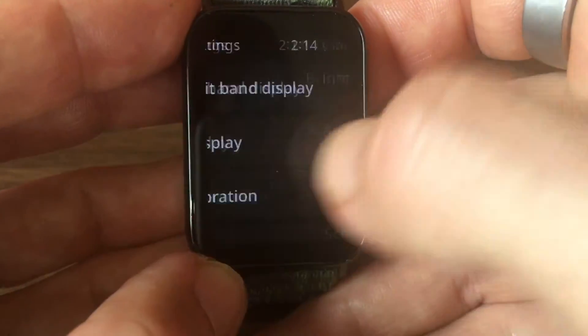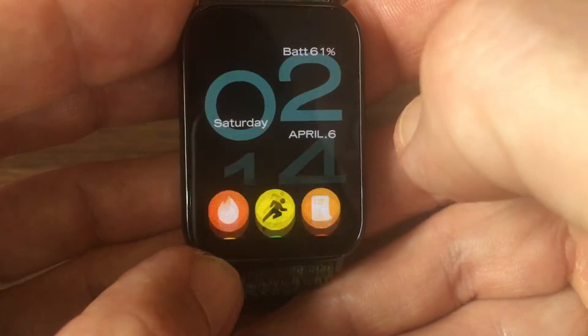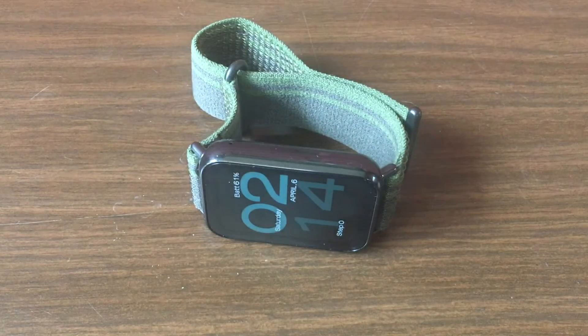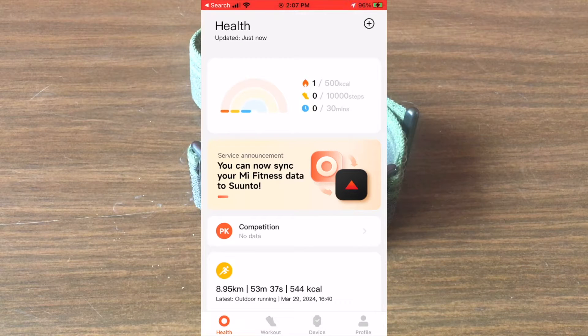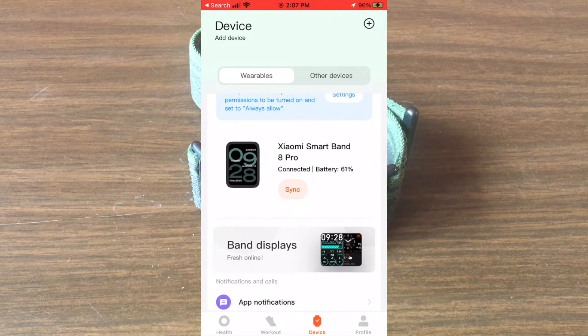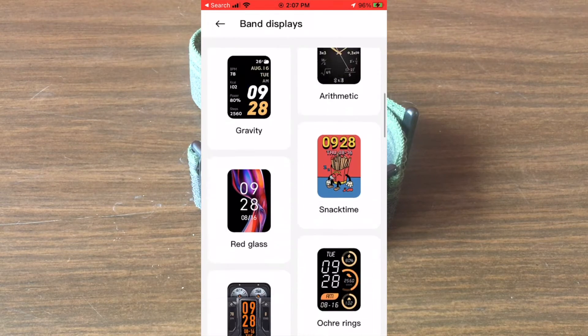As far as how to download and install new watch faces, you've got a huge selection in the Mi Fitness app. The way to do it is make sure your tracker is paired, click on the device tab in the app, then click on manage watch faces and you'll see a long list of available watch faces that you can download.